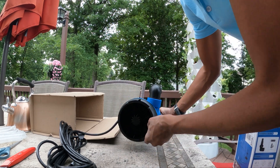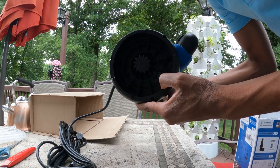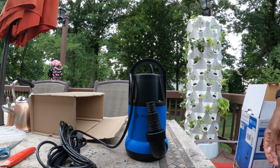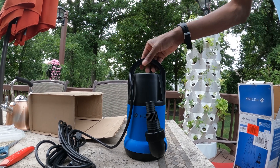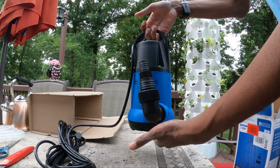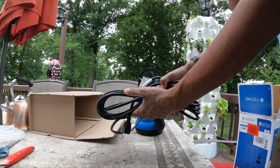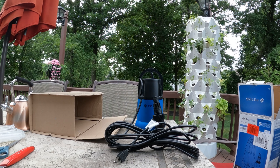That's all for this week's video. I will provide links in the description if you're interested in buying a pump like this. Thanks for watching, and happy gardening!